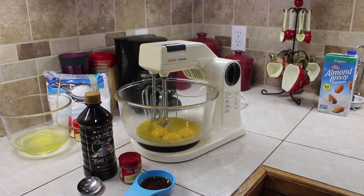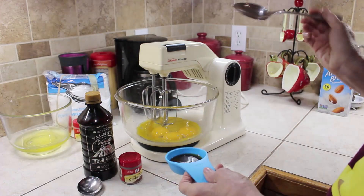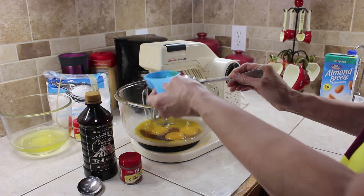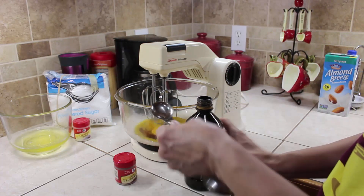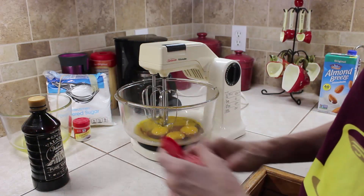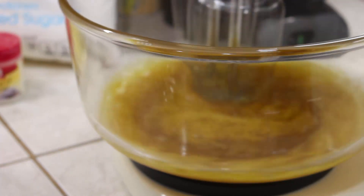In place of any sugar, one recipe called for honey, but we're not doing honey and we're not doing maple syrup — we're doing deep south cane syrup. I'm going to add the syrup, vanilla, and cinnamon to the eggs and let them mix. I like cinnamon so I don't think a little extra will hurt. I'll turn this on and let it mix to a yellow color, then we'll heat the milk.